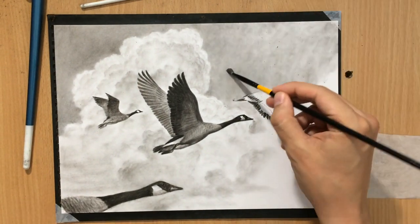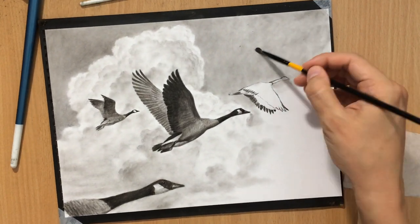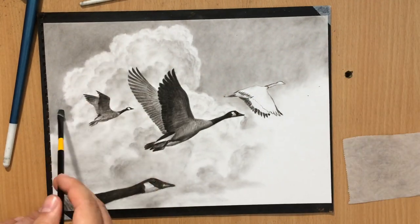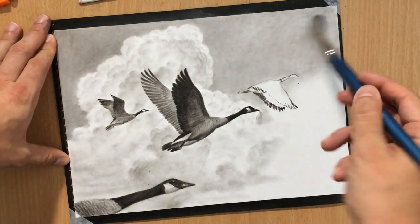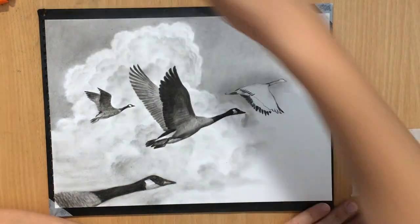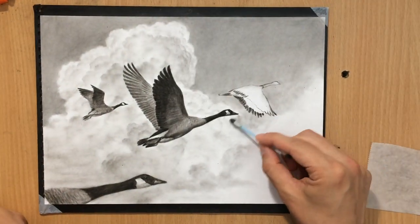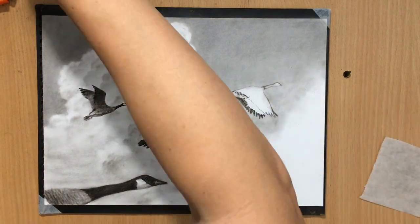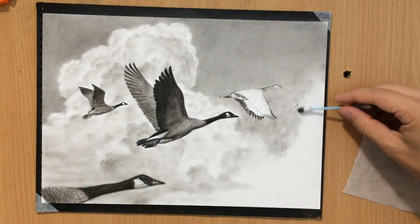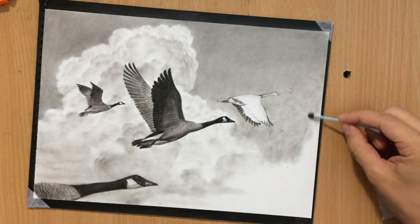One other interesting tool that I used for blending is a piece of vine charcoal — sorry, white charcoal — because white charcoal can be used as a blending tool. Sometimes when I feel like an area looks a little bit too rough, like there's too much texture, I just go over it with a piece of white charcoal and that kind of muddies everything and makes it more even. It's a nice blending tool — I don't use it very often but occasionally I find it very useful.